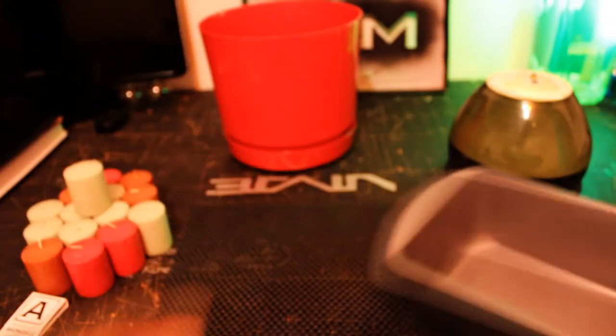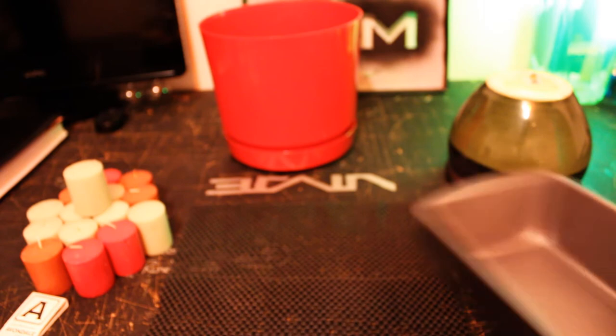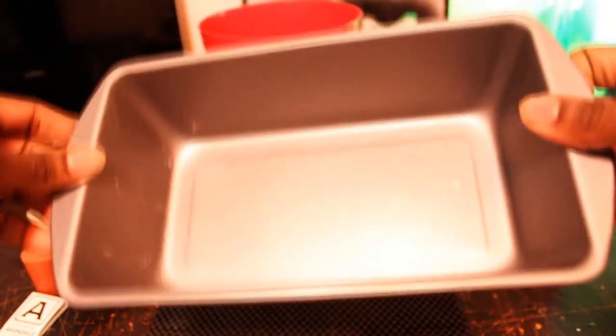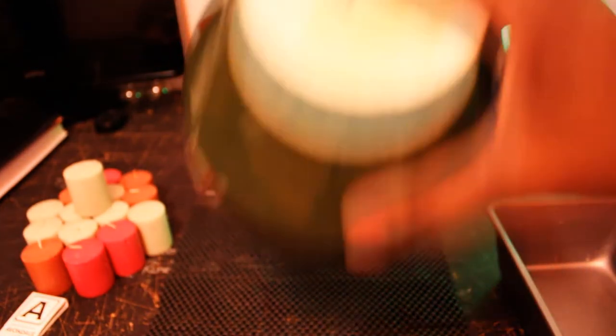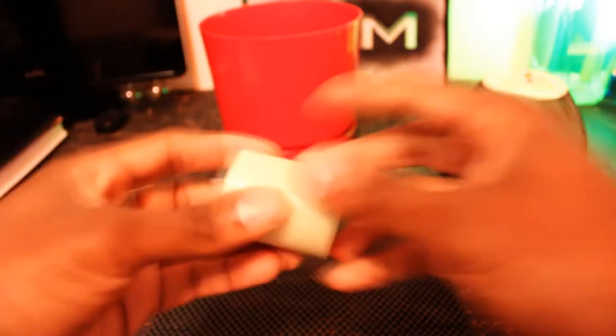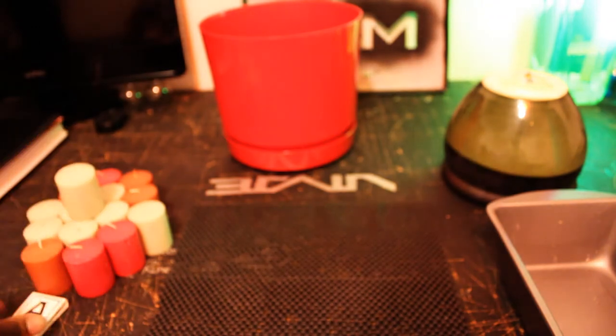So first thing you're going to need is a metal bread pan — make sure it's metal so you don't go burning down the house. Next thing you're going to need is a clay pot. It's going to take the heat away from the flames and act as a core. Get some cheap candles, 50 cent, 10 cent candles — doesn't matter. You just need the wax and the wicks.